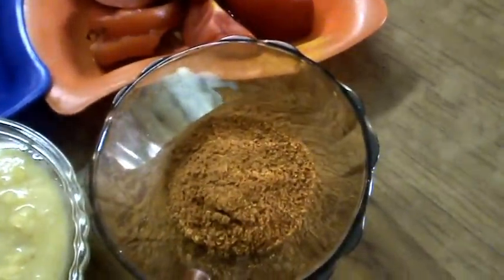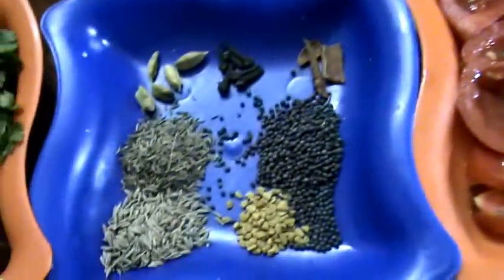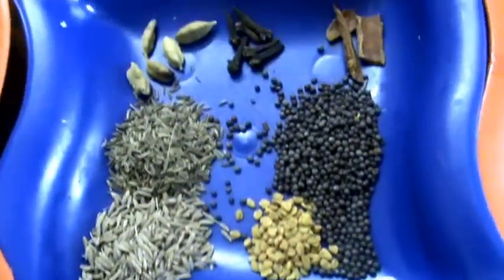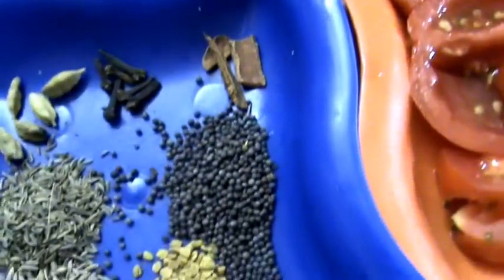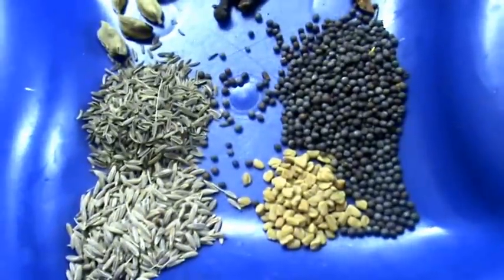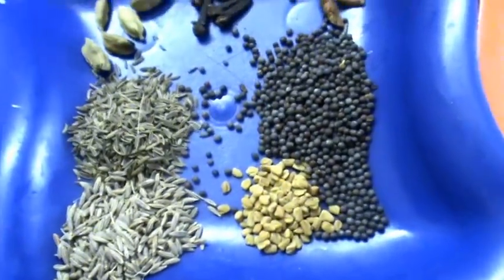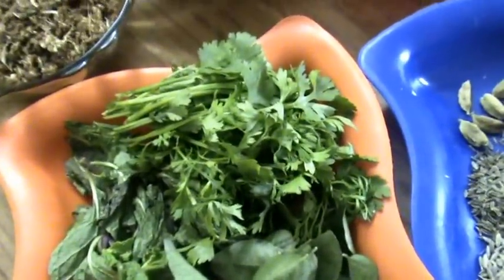Next, this is sambar powder — sambar masala. Next, tomatoes, cumin seeds, shahi zeera, cardamom, cloves, cinnamon, mustard seeds, fenugreek seeds and cumin seeds. Next, some curry leaves, mint leaves, coriander leaves.